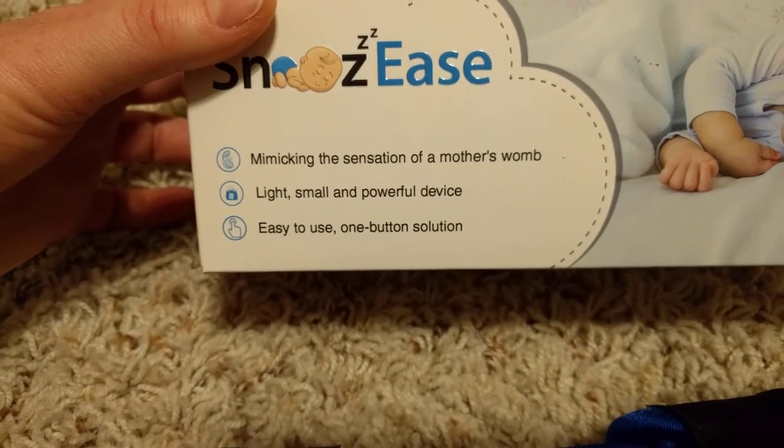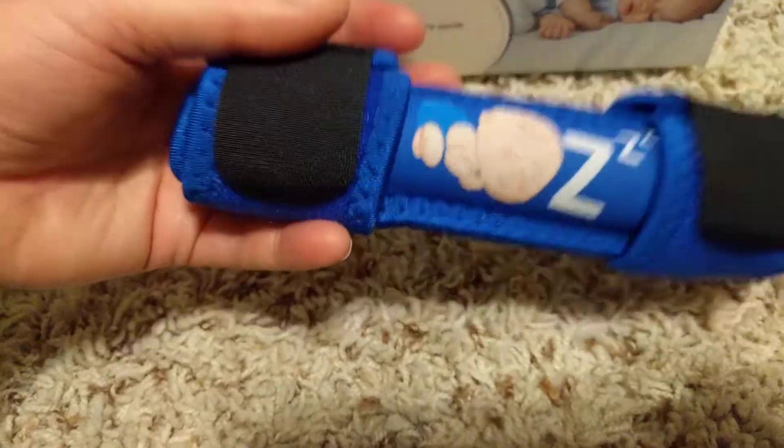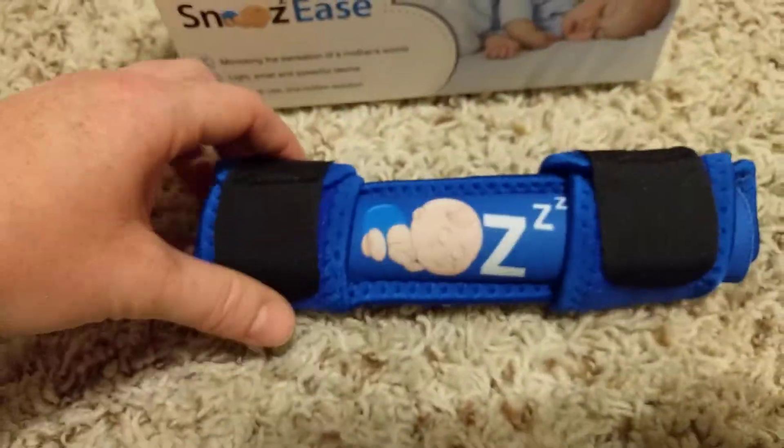So essentially, the box mimics the sensation of a mother's womb. It is very small, very lightweight — maybe a pound. Maybe.